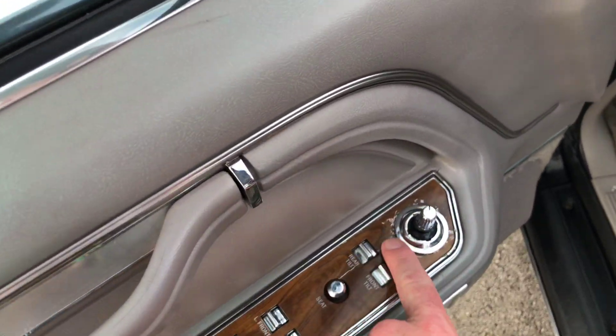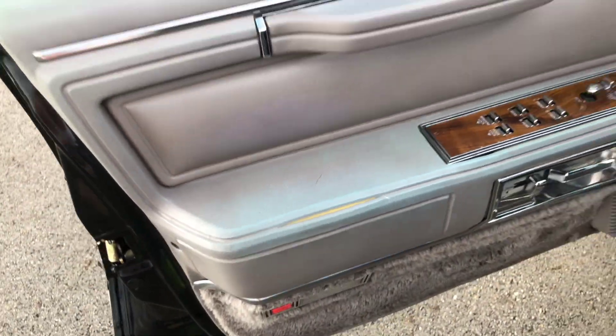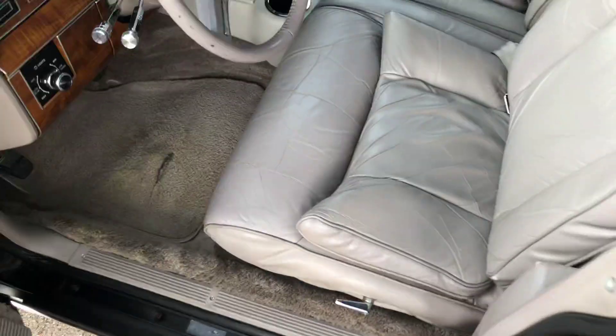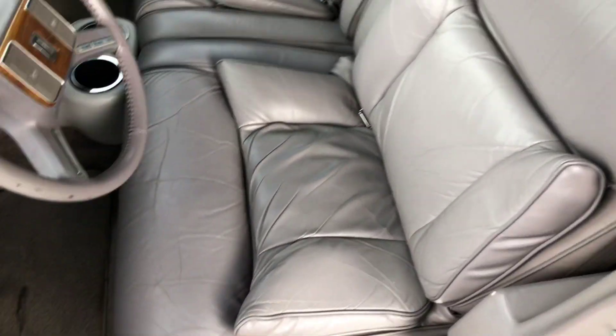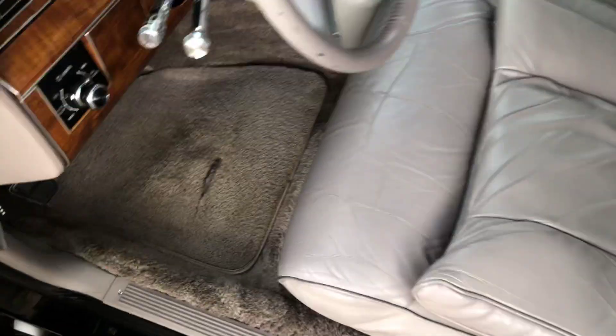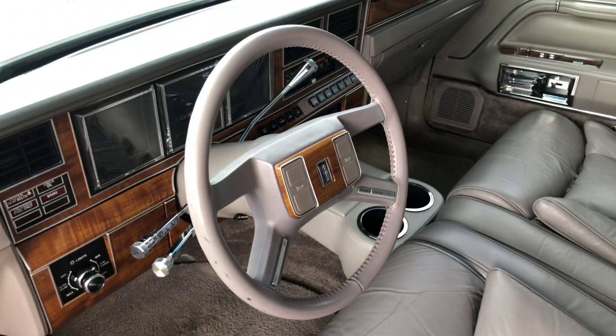A few little scratches on this wood trim here. This has got a small split. Seats are very nice and extremely comfortable — my favorite part. A little bit of wear on the driver's side mat. Steering wheel is very nice.